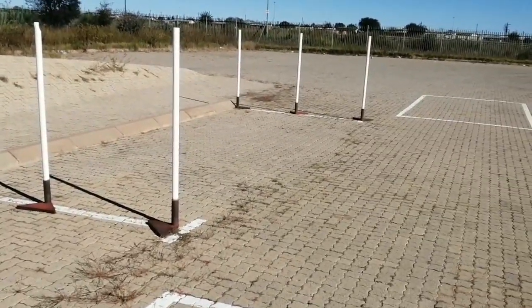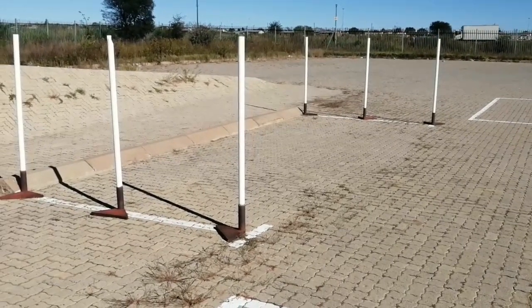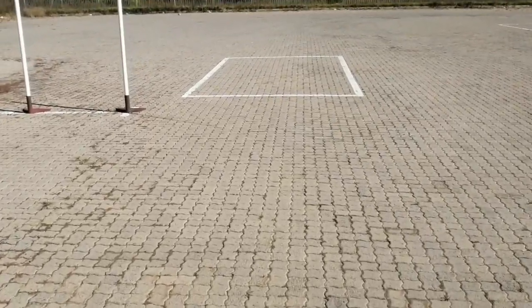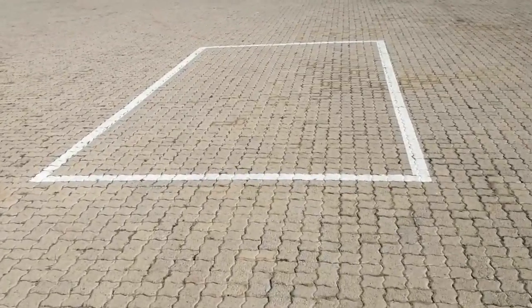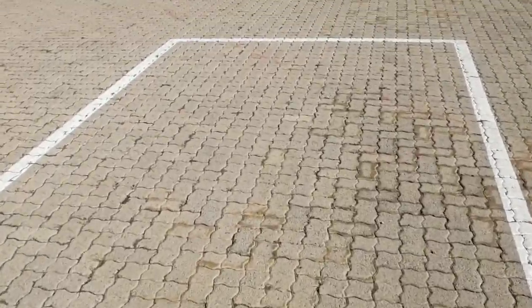Once you are inside the box the examiner will give you the instructions for the parking. Parallel parking consists of reversing into a parking bay to park the vehicle. It must be done in no more than three movements and you must not bump any obstacles, including the curb. You have two attempts. You will need to perform parallel parking to the left and to the right.